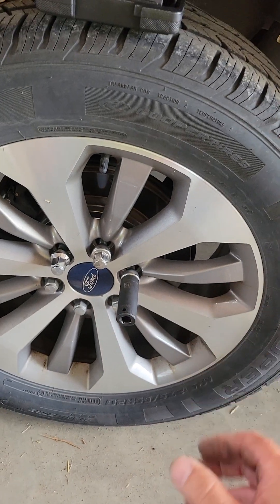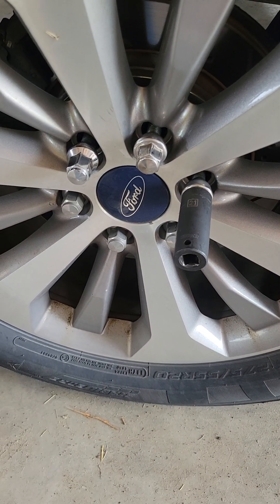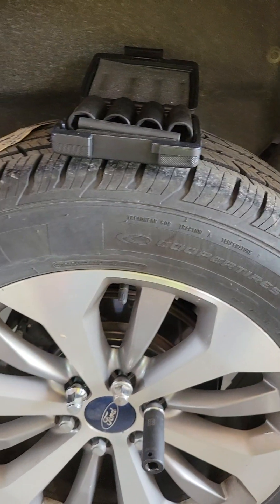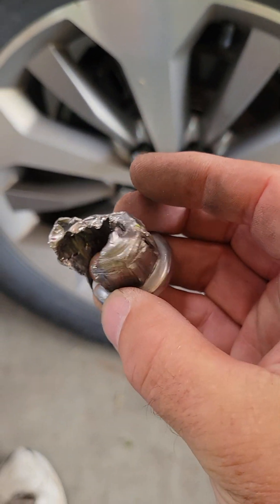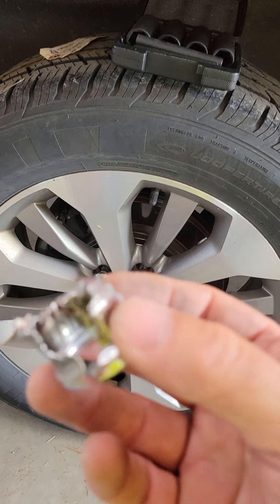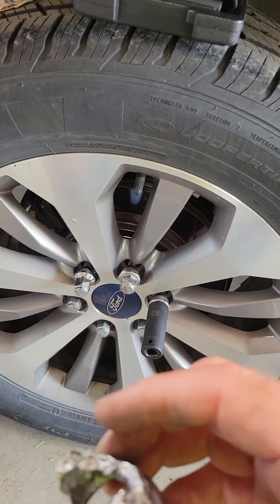And then what happens is, the damn thing gets stuck in your socket. You gotta go to your vise, lock it in a vise, pound it out. And then, to cure it, you end up basically taking the top cap off of it — I end up using like a chisel and stuff. And then you're down to the basic nut, and you can either use that or get new ones or whatever.